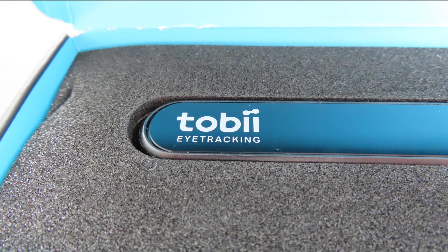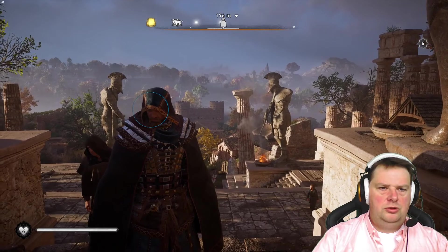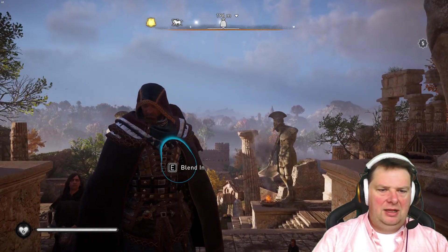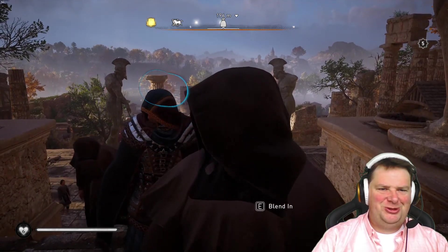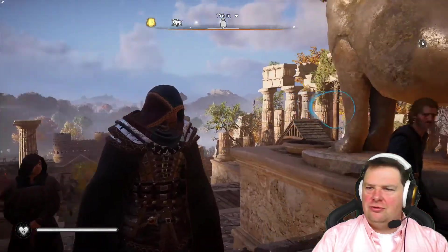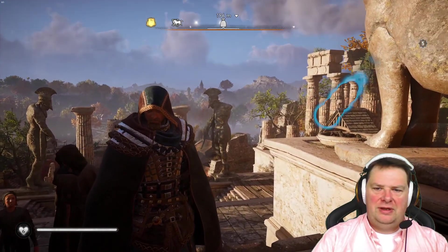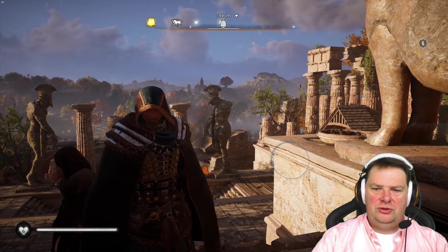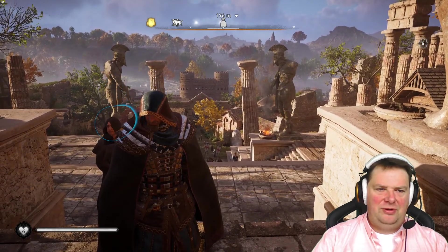Now that we've installed the device, let's fire up some games, starting with Assassin's Creed Valhalla. You can see where I look with the blue circle on screen. If I move my head to the left and right, it will widen the view of the screen. Another cool feature is that if I look at some of the brighter parts of the screen, the rest will go a bit darker. If I look at the darker sides of the screen, the rest will get brighter — a very cool functionality.